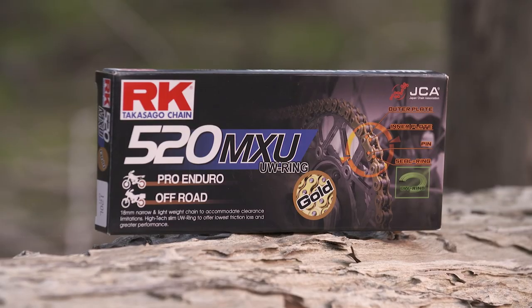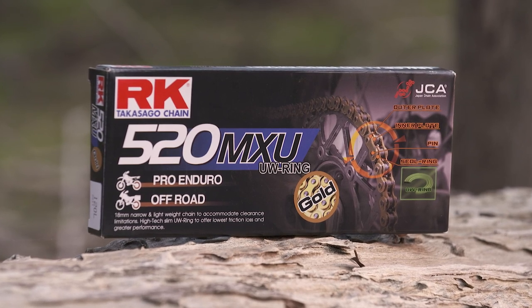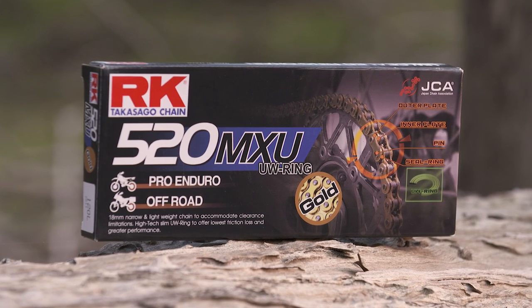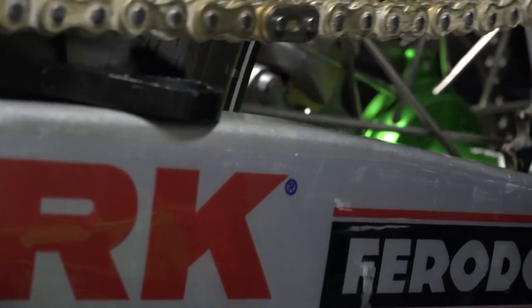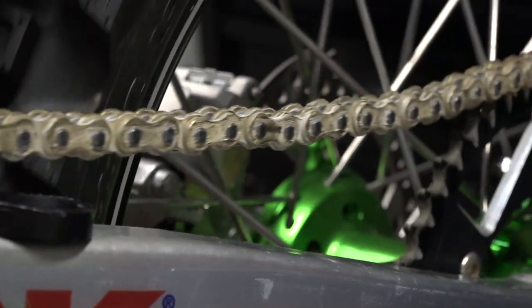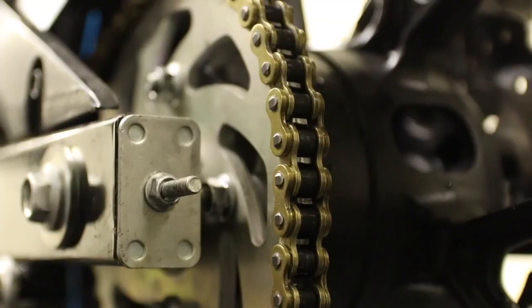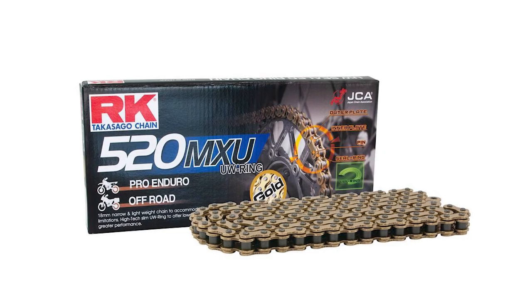G'day everyone, today we're looking at the all new RK chain. The RK GB520MXU Gold is the lightest sealed ring motocross chain available on the market today. The chain is made with a professional motocrosser or enduro racer in mind. It's the next generation of motocross racing chains, featuring RK's new UW sealed rings which are ultra thin.